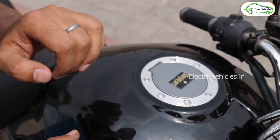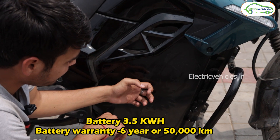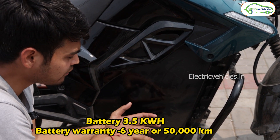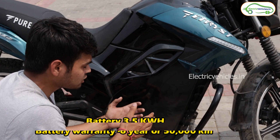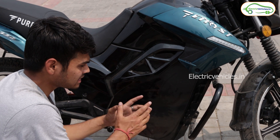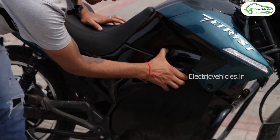Here is the charging plug — you plug a portable charger here and you can charge this bike to 100% in six hours. Under this charging port is the battery, covered by a metal frame. This is a 3.5 kilowatt-hour battery, and this bike gives a range of 140 kilometers in its first drive mode.